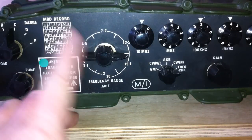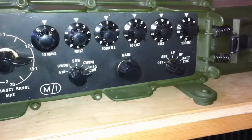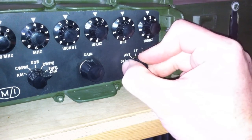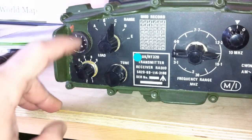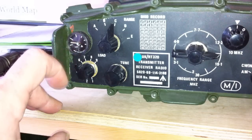This is the main band switch, these are the Decade switches, and this is obviously the audio gain. This section — when it's on antenna — is used for the internal tuner. At the moment it's not on antenna because I've got the coax loop out of the back, so there's nothing for it to tune.